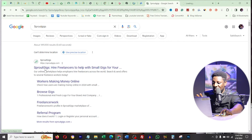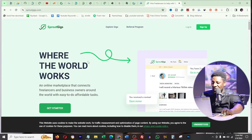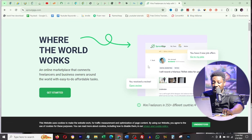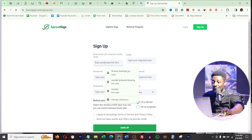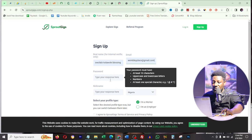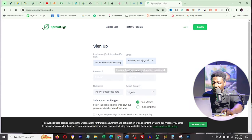All I have to do is go to Google and type SproutGigs. You can see SproutGigs is a platform to hire freelancers for small gigs, which means people are going to hire you as a freelancer. Click on the first link to open SproutGigs. From their homepage you can see 'where the world works' - an online marketplace. Click on 'get started.' You'll need to fill in your real name and real email, then create a password.